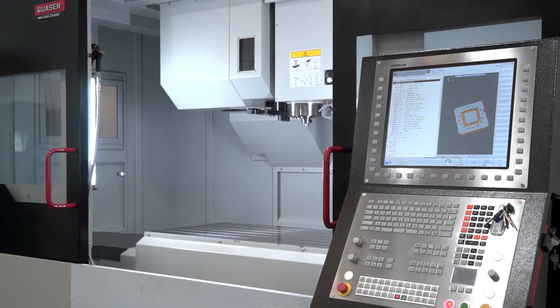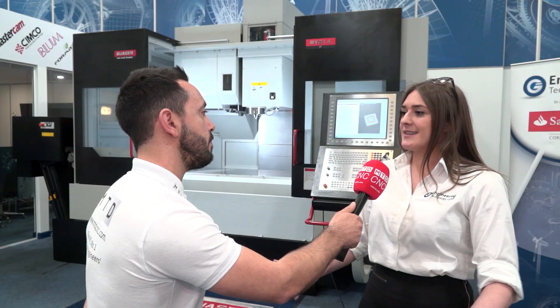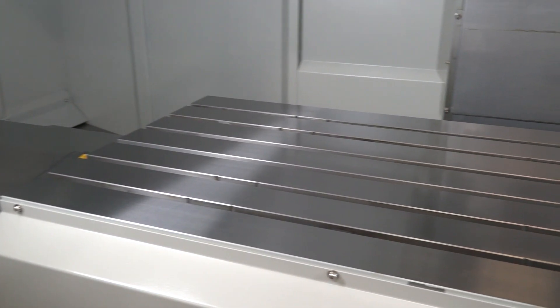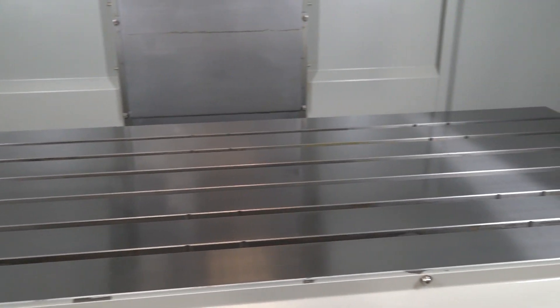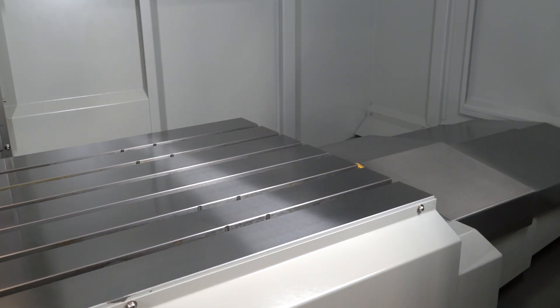Effectively, what you're saying is you could do multiple setups on smaller components, but also if you had a very large component, you've got the flexibility to do that as well. Exactly — especially with devices and fixtures that are interchangeable. You can have a wide range of products on just one table, or you can have a really long product on the singular table, so it's very versatile.